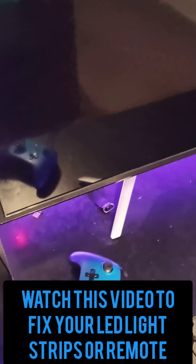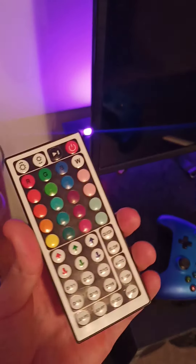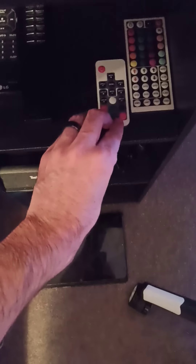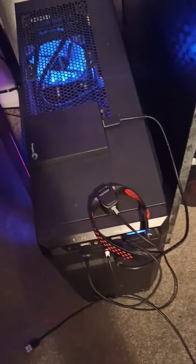Hey guys, this is just a video to show you how to get your LED light strips working again. I have two different types — one that uses this type of remote, and another one that uses this one. One is adapter based, one is USB based, and I'm going to show you how to fix both of them.